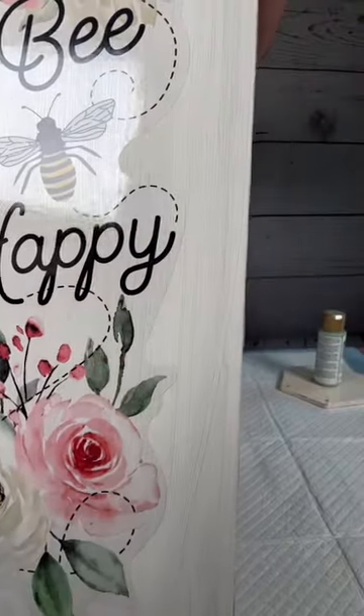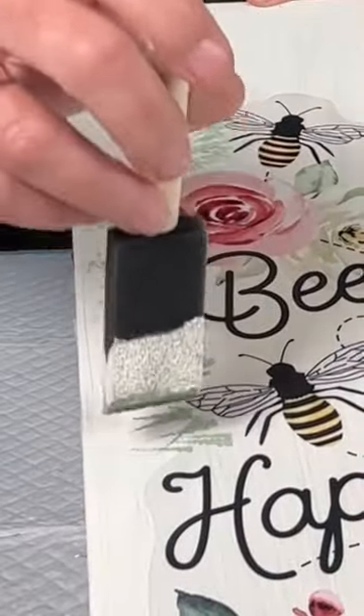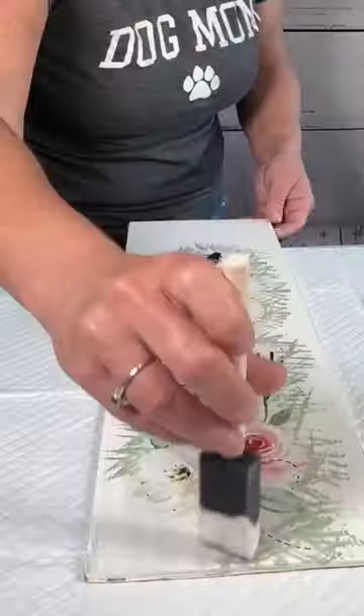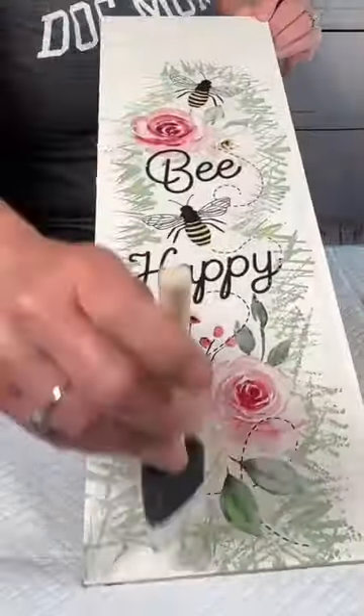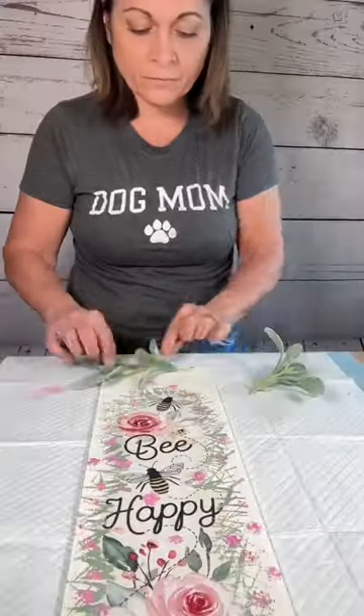To get rid of that raw edge of a sticker on a board, just dip your paintbrush in paint and start making little marks on the edge of your sticker. Go all the way around and it will cover it up really nicely. I did add some flowers in the same fashion with a stencil brush.